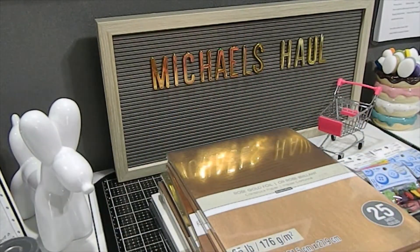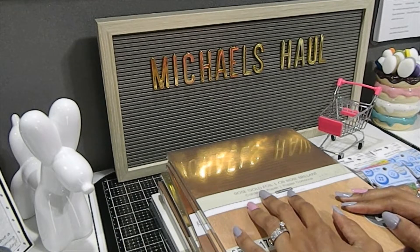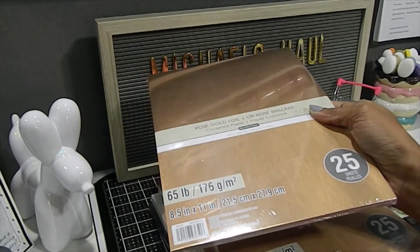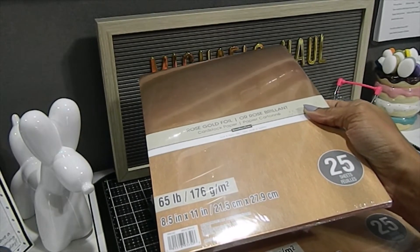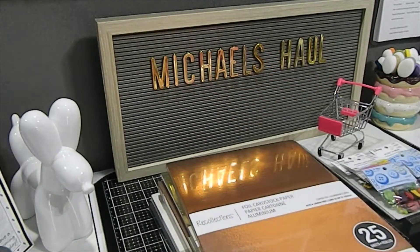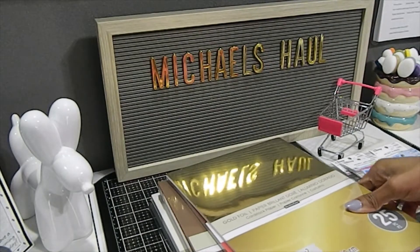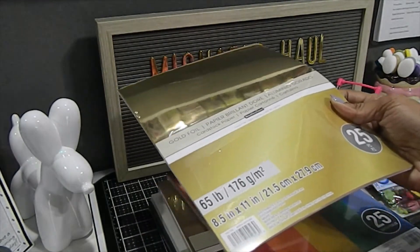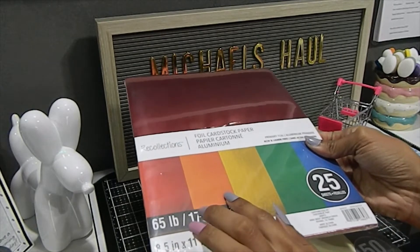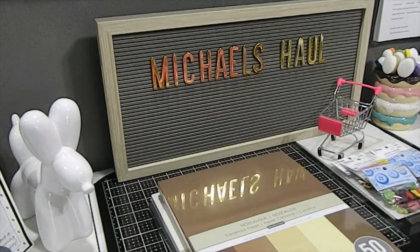I got some new cardstock paper that I didn't have in my collection, as well as some I was totally low on. I picked up two packs of the rose gold — 65-pound, 8.5 by 11, 25 sheets per pack. I also got copper foil, gold foil, and a multi-primary foil color pack that includes red, orange, yellow, green, and blue.